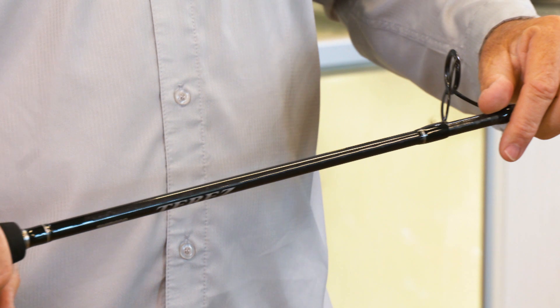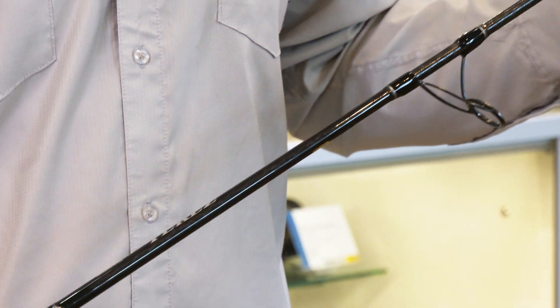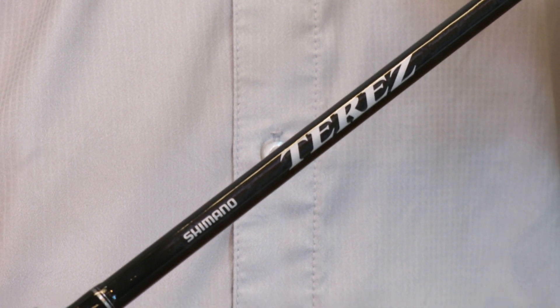It is cutting-edge technology. We have access to the very best carbon right here at Shimano, and not a lot of people do. What we use is a spiral X and a high-power X — that is the way in which we wrap the carbon on the rod. This is why we choose Shimano, because their technology is always at the top. They're always leading the forefront. Check them out — the new Tourez by Shimano.